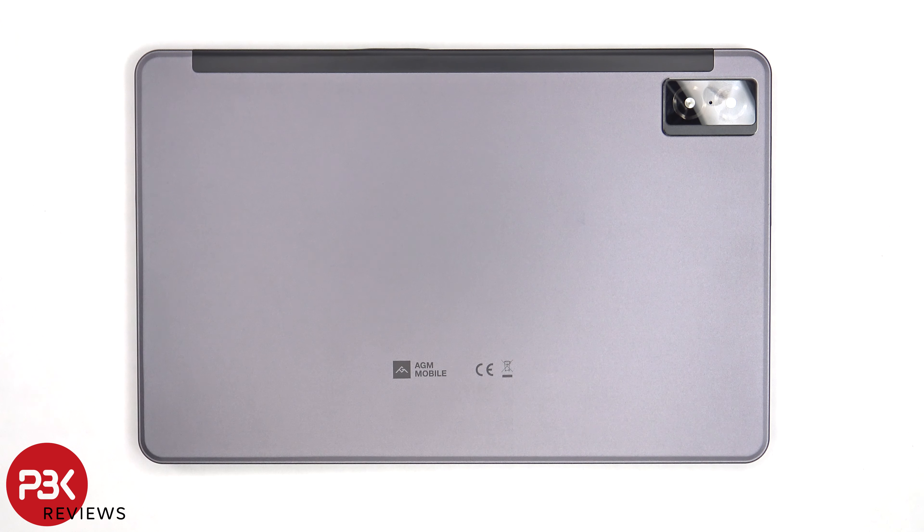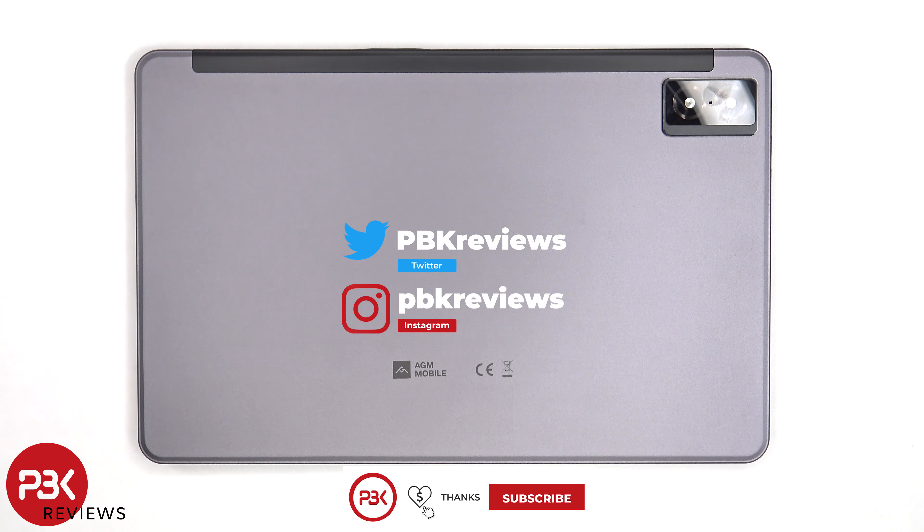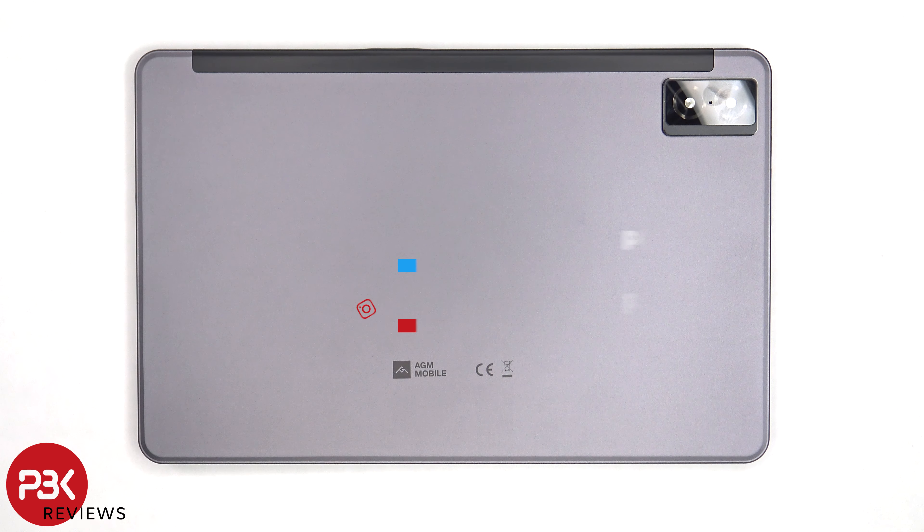In this video we'll be taking apart the AGM Pad P1. If you're interested in seeing more videos like this, make sure you subscribe and click on the notification bell so you'll be notified once I upload a new video. And if you need any tools, there are links in the description.